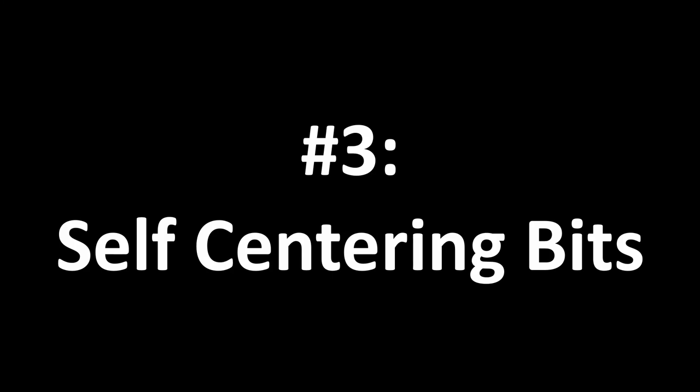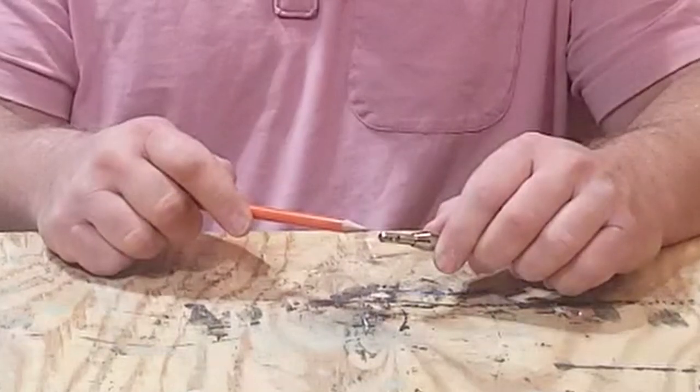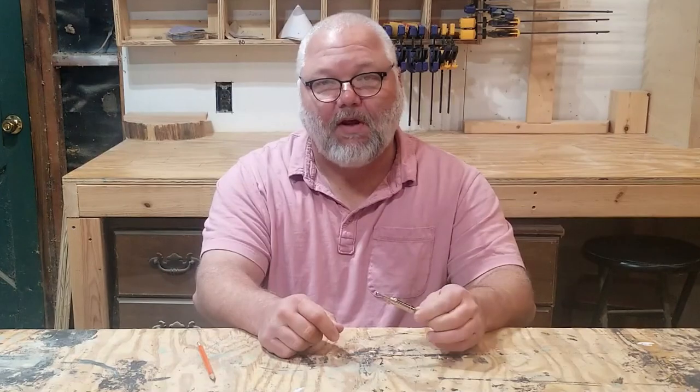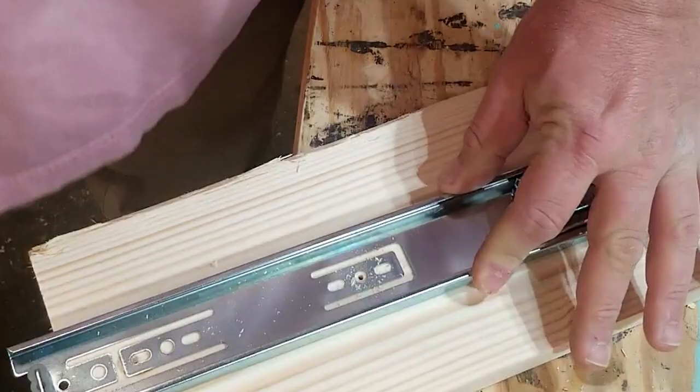Number three: self-centering bits. A self-centering bit is a must-have for installing hinges, drawer slides, and mounting plates. These have a tapered and spring-loaded nose that lines up perfectly with the mounting hole and retracts while drilling. Sold in common screw sizes, these inexpensive bits allow you to install hardware exactly where you need it.